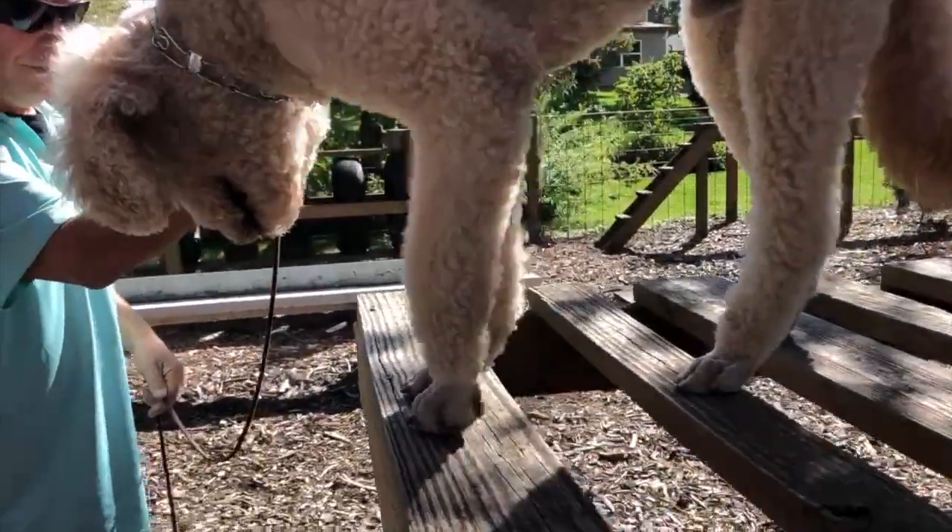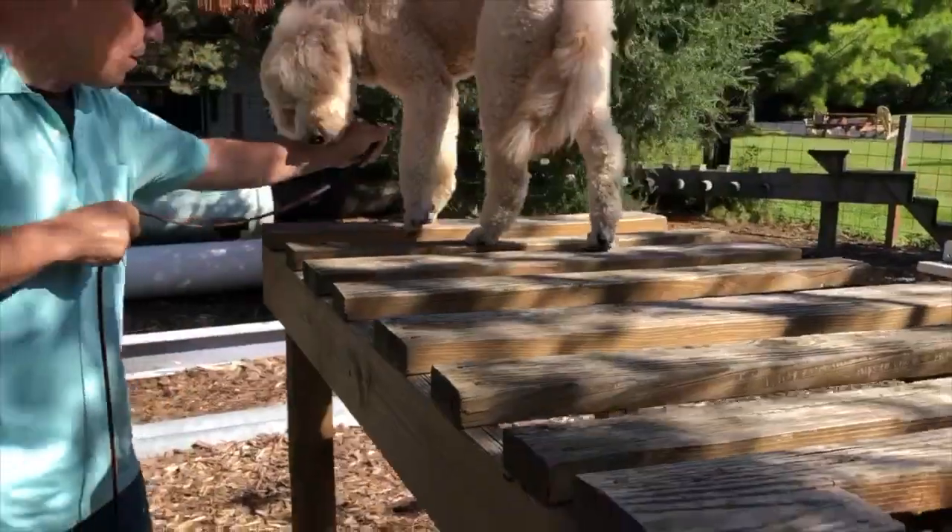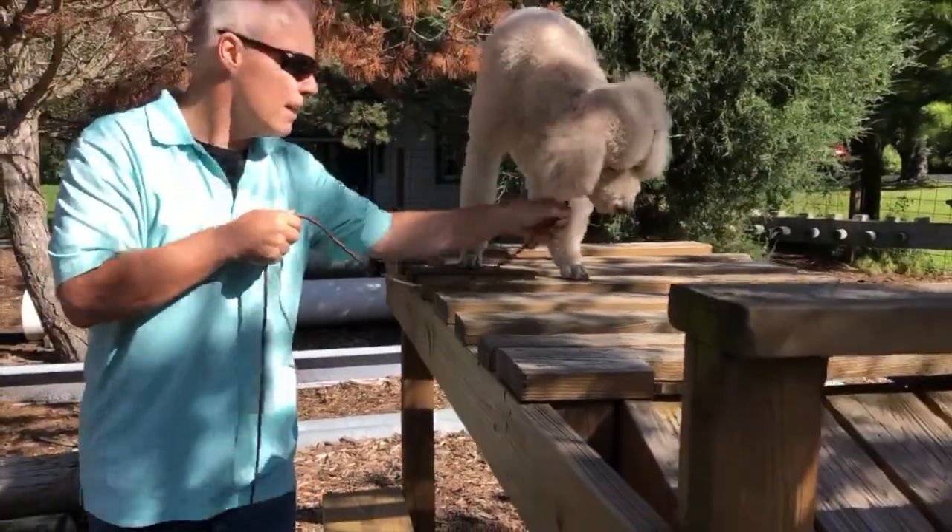Teaching the turnaround, you'll cross over and then come back as close to that back foot as possible. This keeps your dog in the center of the boards.